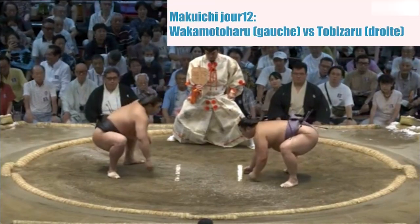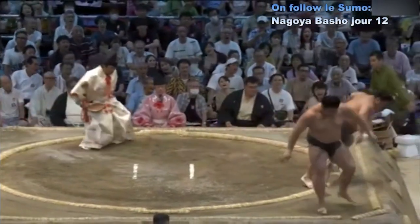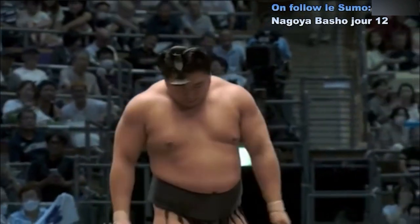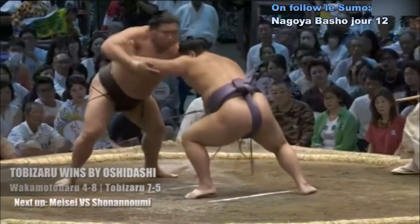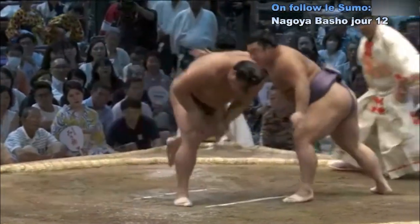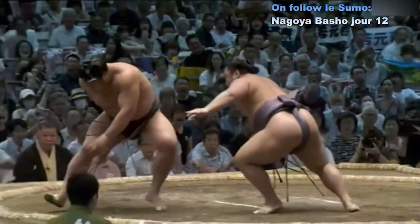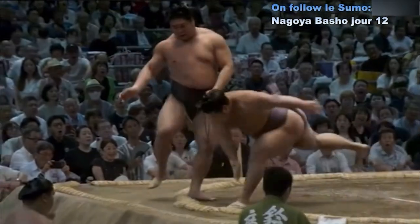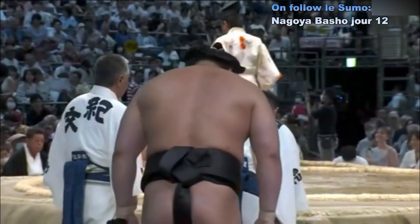Deux points au sol. Contact — Wakamoto Haru décalé, charge de Tobizaru qui perd l'équilibre. C'était moins une pour que Tobizaru tombe avant Wakamoto Haru. On voit au contact que Tobizaru bloque les bras de son adversaire, se décale pour lui faire perdre l'équilibre. À la première charge, impact — Tobizaru le repousse et Wakamoto Haru perd l'équilibre. Tobizaru a manqué de se casser la figure — c'était vraiment moins une.